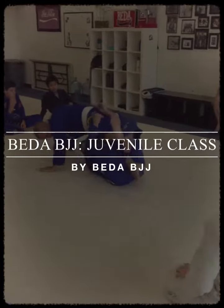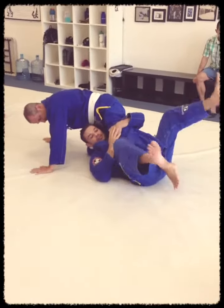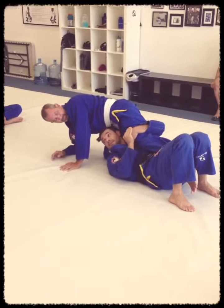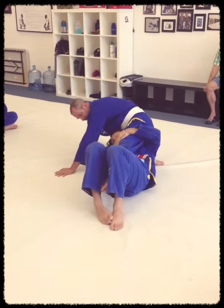All the way up. I hug only his leg. Now what I'm going to do? Squeeze his ankle between my legs. Hug his leg, squeeze his ankle between my legs. And make one step, two steps.